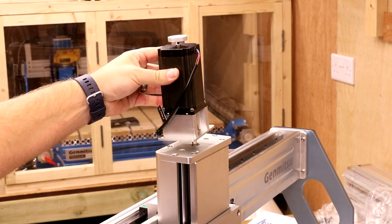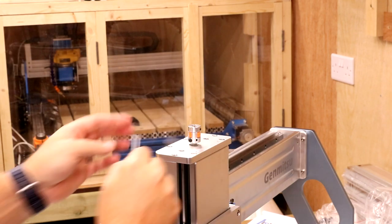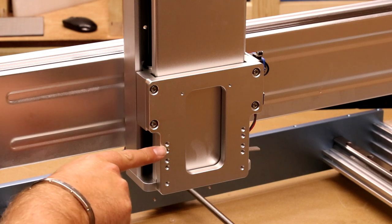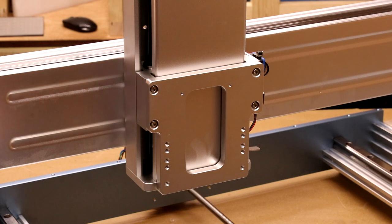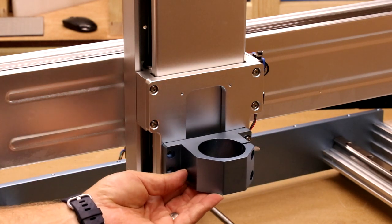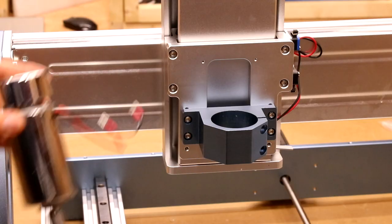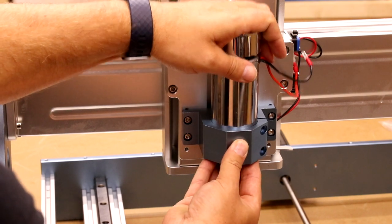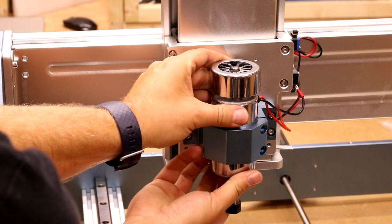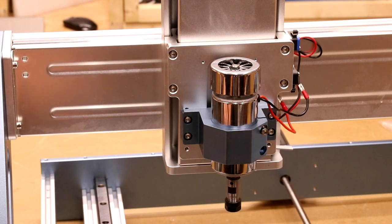For a third time, we do the same thing but this time installing the Z stepper motor on top of the Z assembly, again using M5 16mm bolts. Next, we're going to install the 52mm spindle mount, using the next set of holes down from the top, with M5 12mm bolts. Put that in place and give it a couple of turns to start to hold it, then do the bottom two as well. Next, drop the spindle into the mount — if it is tight, gently apply a little pressure and wobble it until it moves all the way down. You want it about halfway down the spindle itself. Once it drops into position, use M5 20mm bolts and start to pinch them up to clamp the spindle in place.